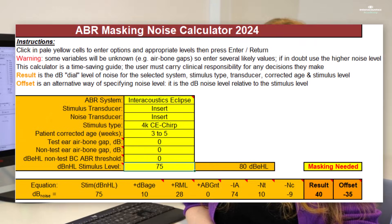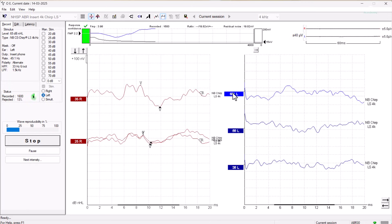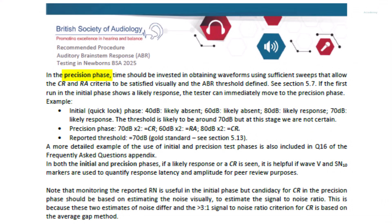Although the guidance advises to increase by 20 dB, this would take our testing level to 75 dB, which according to the masking calculator would potentially cross over to the better ear and therefore require masking. In order to avoid this, testing was conducted at 65 dB instead. At 65 dB, the FMP criteria was met at 1100 sweeps, but because the morphology was quite weak, averaging continued for longer. A robust morphology did emerge, and testing was stopped at 2500 sweeps. At this point, the initial phase has allowed us to roughly establish that threshold is likely to be around this 65 dB level, and we can move on to the second stage of testing — the precision phase.